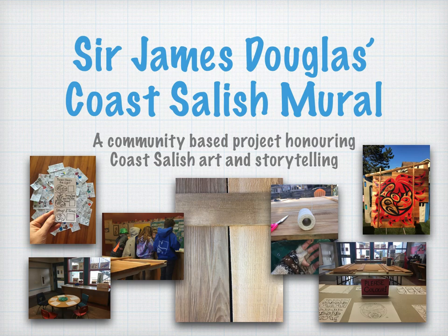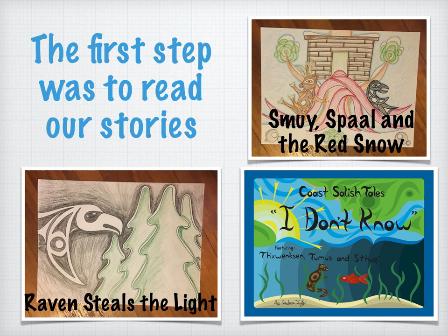The first step was for you to listen to three Coast Salish tales. These stories included Ravensteel's The Light, I Don't Know, also known as Thucky and Thomas, as well as Smoy, Spall, and the Red Snow. You also had an opportunity at that time to practice some Coast Salish art.